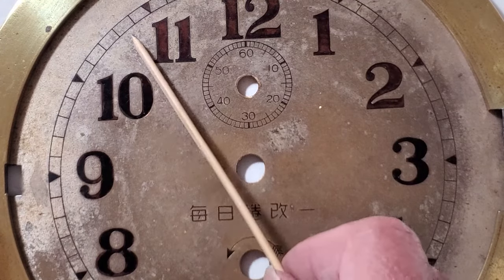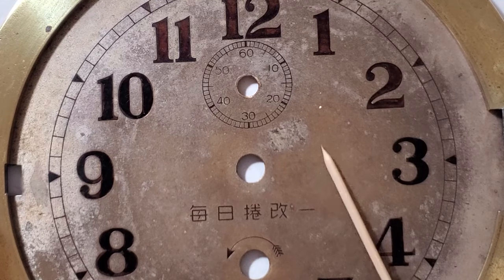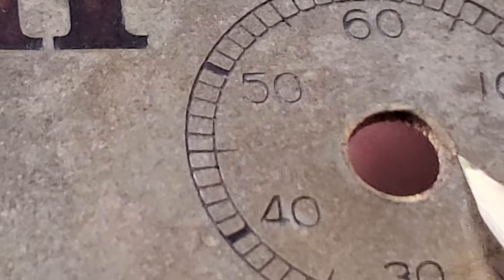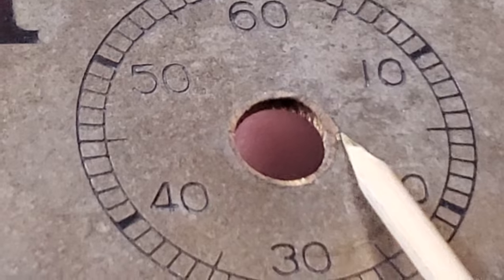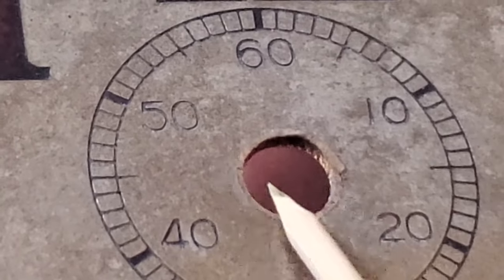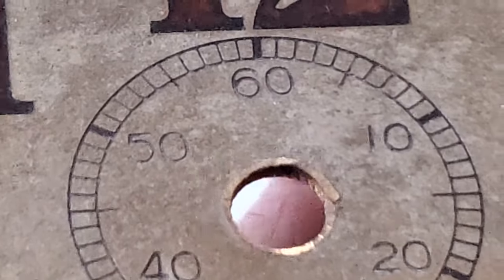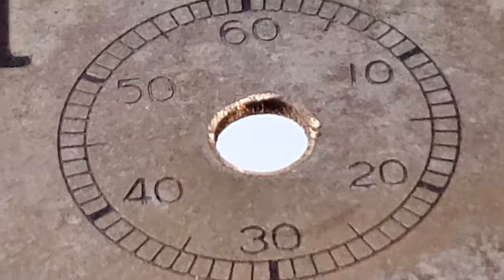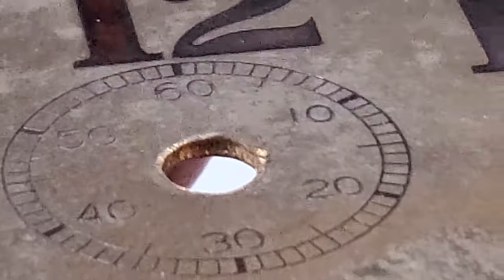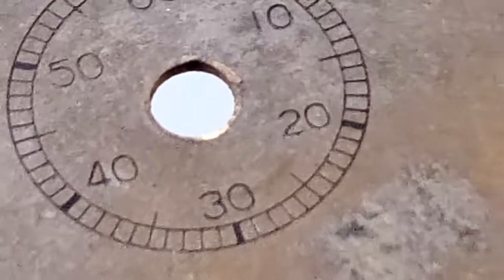The silvering on the dial is getting thin, and oxidized brass is showing in areas. The pitting is heavy, so it would be a challenge to re-silver it and have it look pristine — better a preservation project than a restore project. From the front side you can see tool marks on this enlarged second-hand hole. There's plenty of clearance for the second hand, but not sure why this was done. And there's a small gouge.